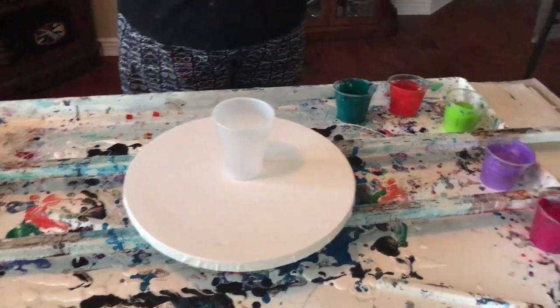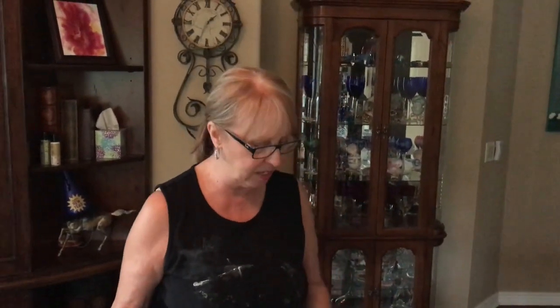Hey everybody, Kathy here with Paint Pouring by Kathleen Miller. I'm going to do a 12 by 12 round canvas today and it's gonna be a flip cup because I've had these paints for a while so I want to mix them all up and see what we come up with on this round canvas.